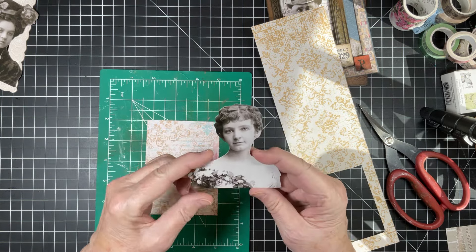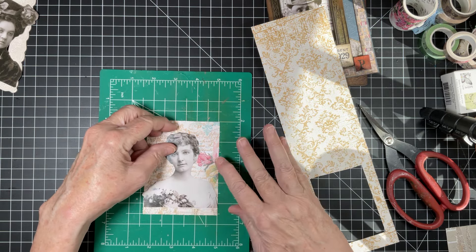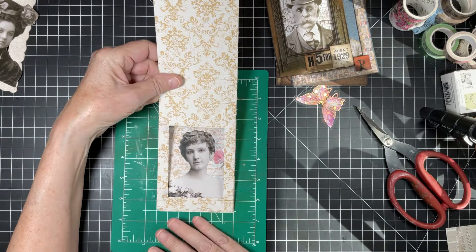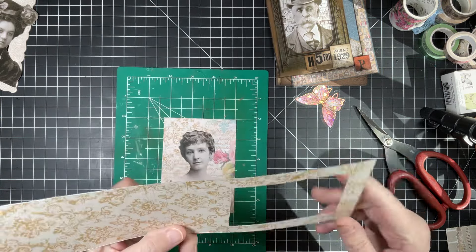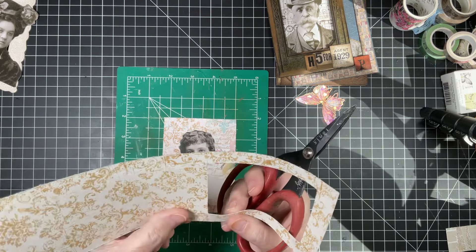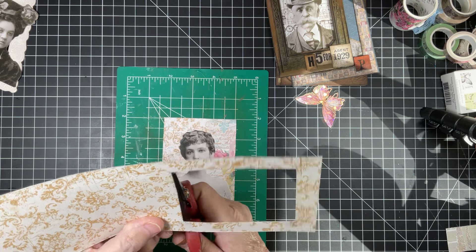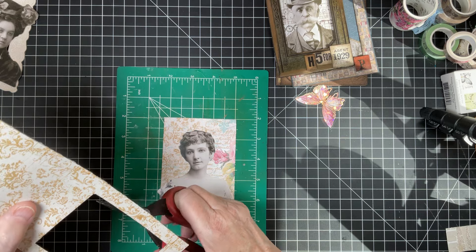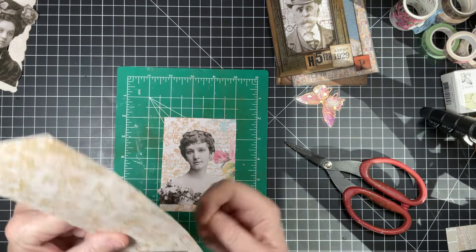I decided on this sweet woman here as the portrait. I kind of layered her and wanted to know what my background was going to be, and I like the idea of having some color. That's how I measured my frame — you would mark your frame off and you can see it's not completely straight. I don't cut straight and obviously I don't draw a straight line either. If you can't get it straight, don't worry — you can cover that up with ephemera. It doesn't have to be perfect. You've heard me say that before. So don't worry about it.